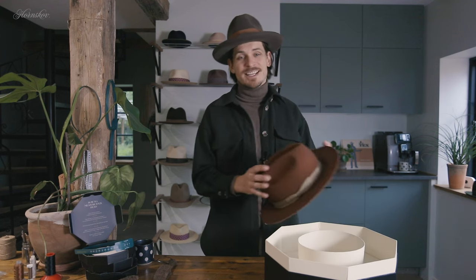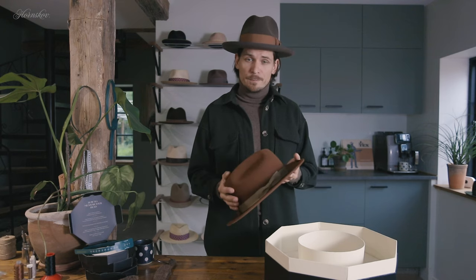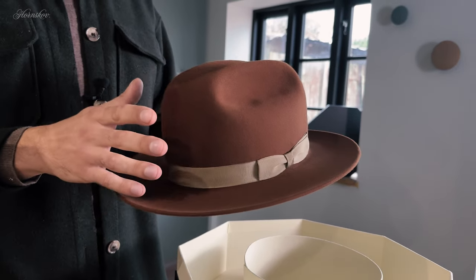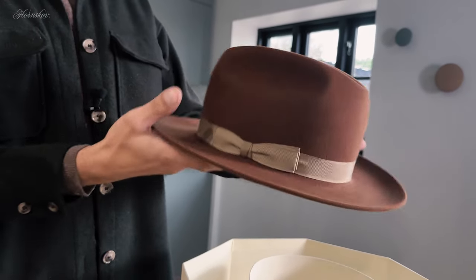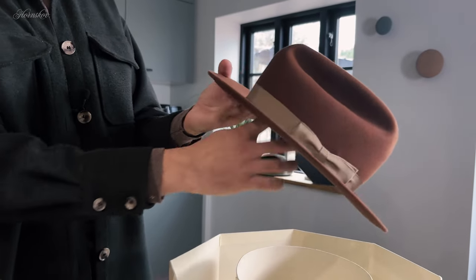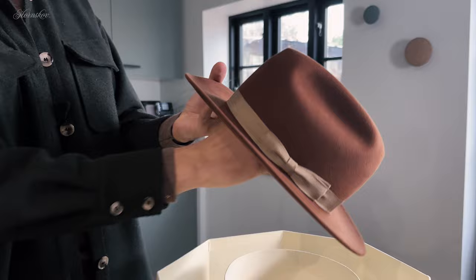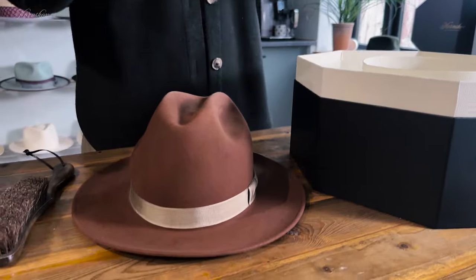A quality pure felt hat, especially with high beaver content, can take any kind of weather, even a heavy downpour. If your hat gets wet, just lightly shake off any excess water and check to see that everything looks fine. If the crown has been pinched, check to see if it's back in its original shape. Then set it down to dry. Always let your hats dry naturally at room temperature, as they will shrink if you try to force the drying process by adding heat.